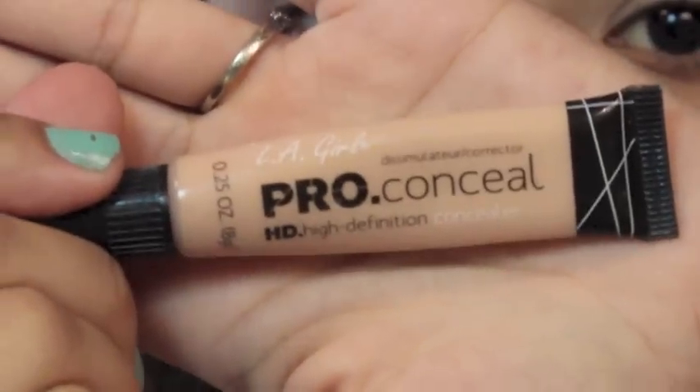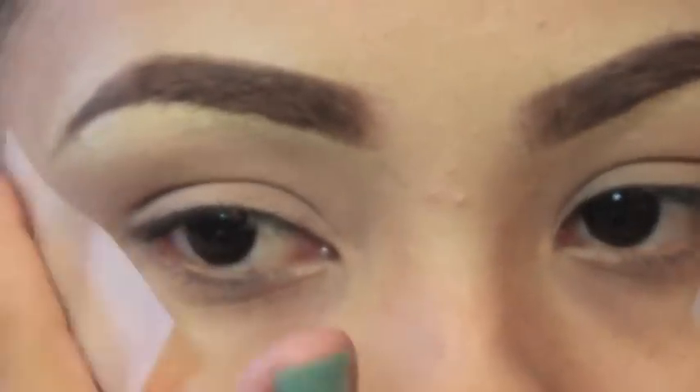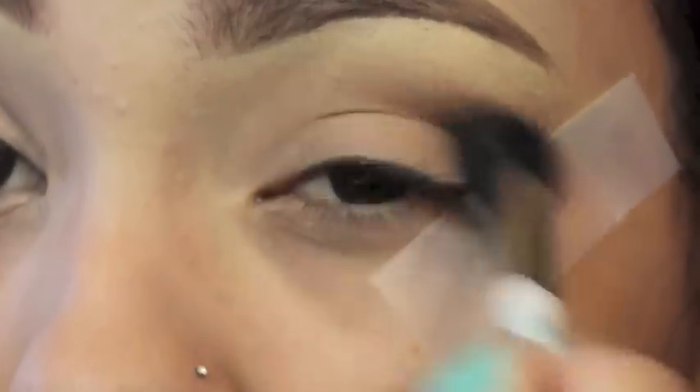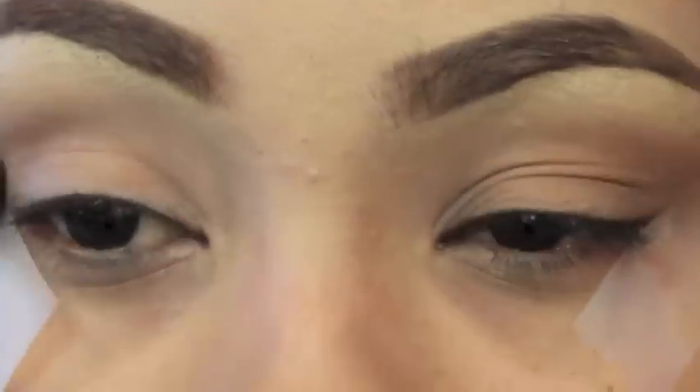I'm gonna use a concealer to prime my eyes — this one's from LA Girl. It works really well, covers up all the veins in my eyes, and makes my eyeshadows last all day. I'm applying tape to the sides of my eyes, but first to the back of my hand so it doesn't tug on my skin. I'm using this bronzer by NYC as my transition shade, buffing it into my crease everywhere for a nice blended look.